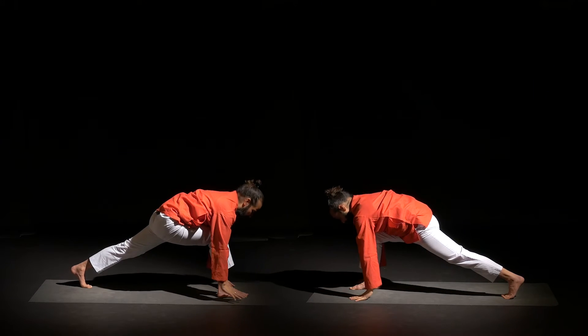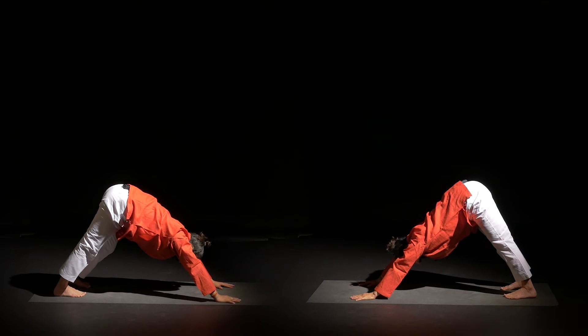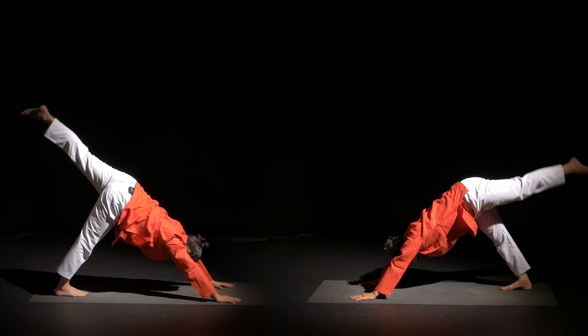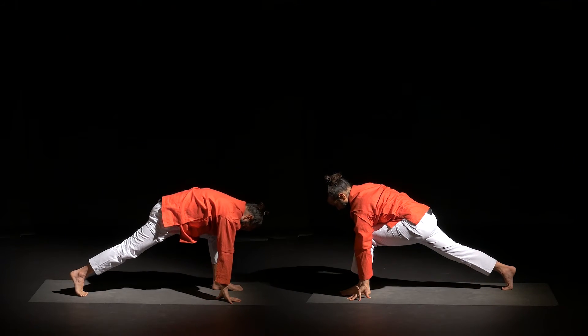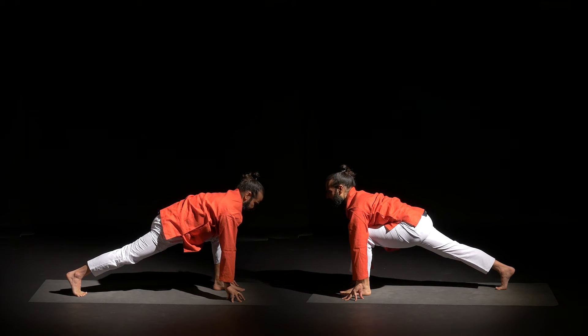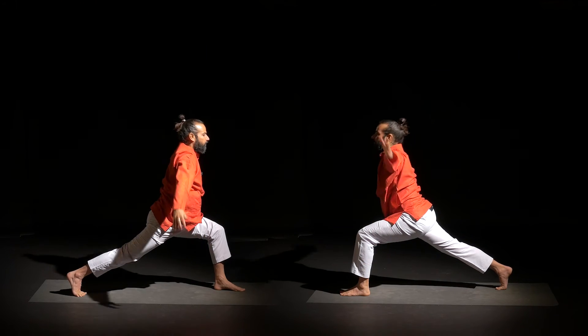Then palms on the ground as you exhale, and do the same thing from the other side. Next inhale, raise the left leg up. Exhale, left leg between your hands — Hastangal Bhu Virasana. Just holding the posture here: right leg is straight, pointing left knee forward, right heel backward. Left knee and left ankle are in one line.